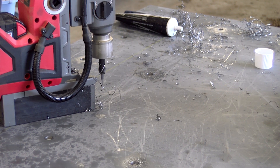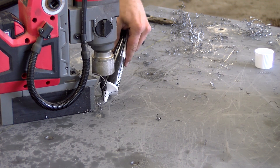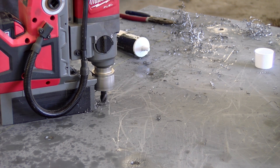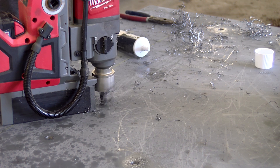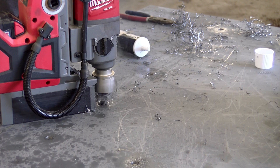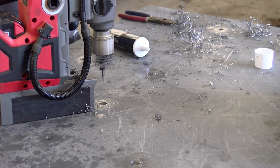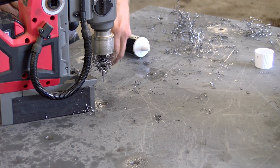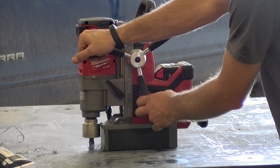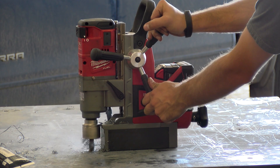Milwaukee's M18 Mag Drill comes in at 29 and a half pounds, so it's certainly maneuverable to get on vertical surfaces or awkward angles. It has a magnetic base on the bottom that uses permanent magnets, which doesn't rely on electricity. So if your battery dies, your magnetic base is still going to do its job and hold the unit securely to your metal surface. You don't have to worry about running out of battery mid-hole and the unit falling off the wall. It also has an auto-stop liftoff detection, so the motor will cut off if the unit drifts off the surface.